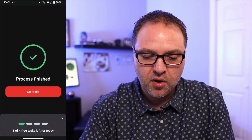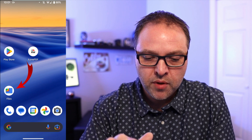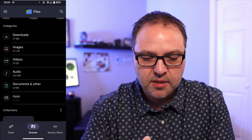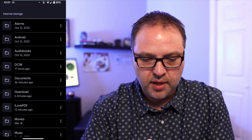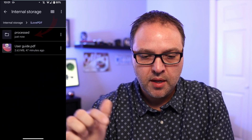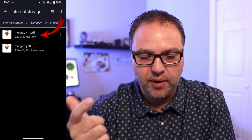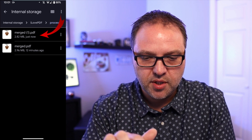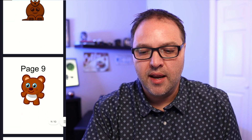I have three more tasks left for today. I'm gonna close out of this and go find the file in my file system. Mine happens to be under internal storage, in a folder called iLovePDF. There's a folder in there called Process — tap on that. I have one called Merged. Going to the new one at the top, you can see all the pages — one, two, three, four, five, six, seven, eight, nine, and ten — are all merged into one PDF document.